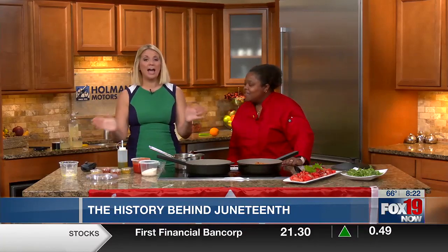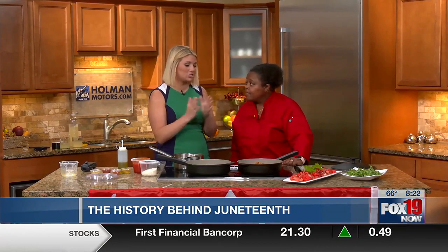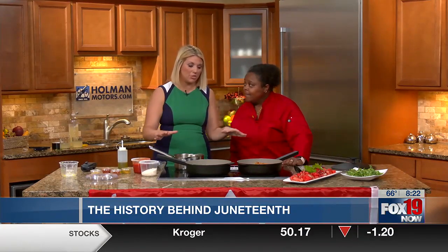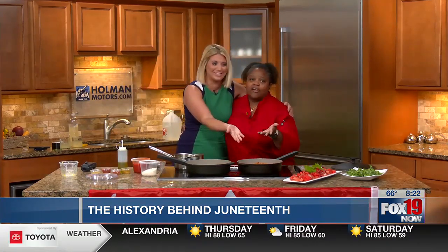I love the history that you just taught us within the last three and a half minutes. It's so important, especially when we talk about the food and how we're going to celebrate Juneteenth. Thank you so much for coming in. Thank you so much for having me. Are you going to eat? I am going to eat, of course. Yes, it looks good. We'll send it over to Julie in the meantime.